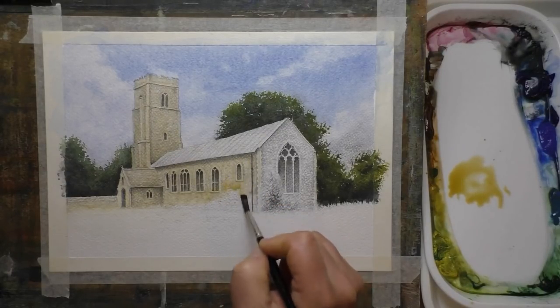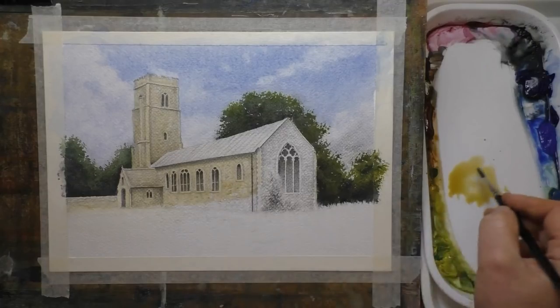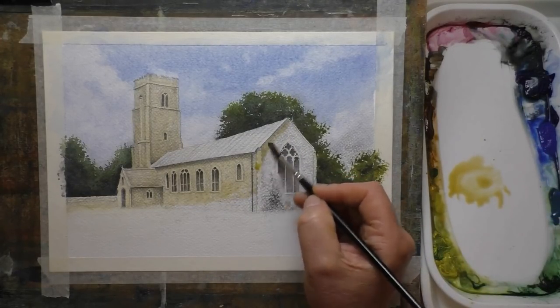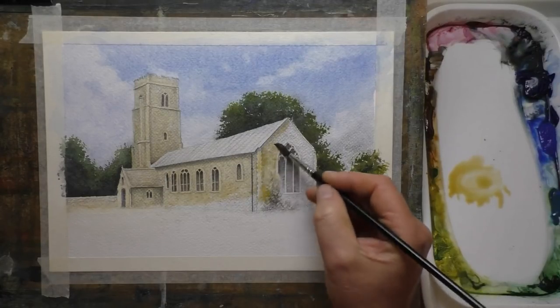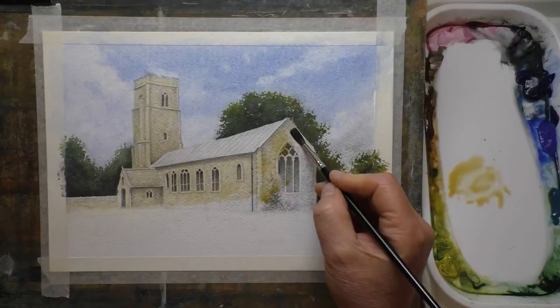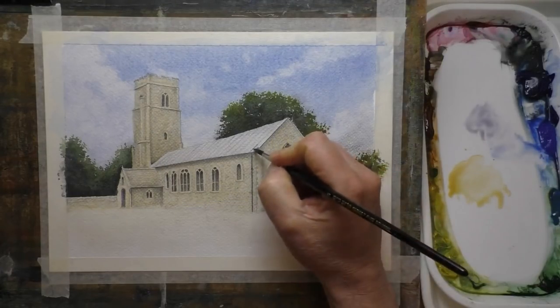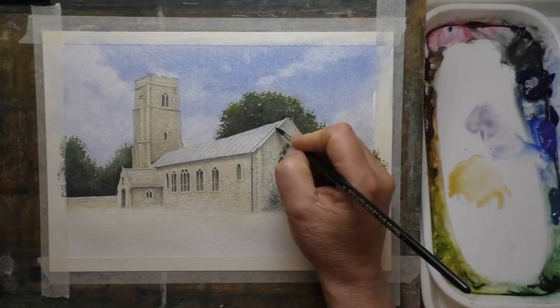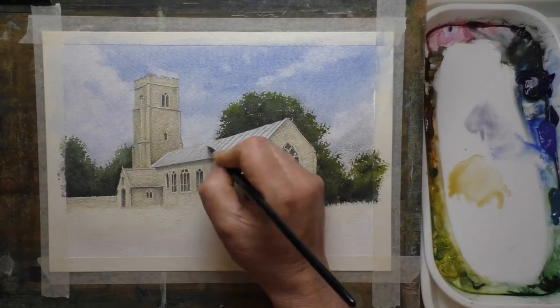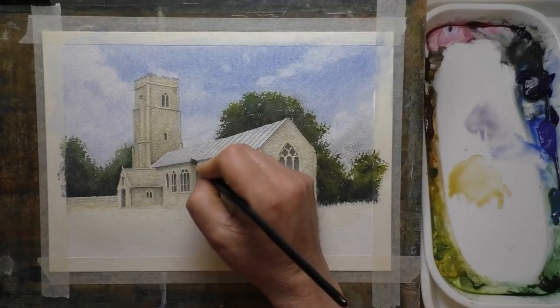Although I actually call this one a pencil and wash because we have got detail there which we're trying to retain with the glazes of watercolour. It's ended up being more like just a regular watercolour, because a lot of the pencil work got covered over — I applied quite a few glazes and went back in and created some detail with the watercolour to try and get back some of the detail I'd lost.